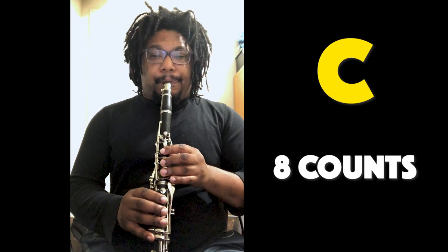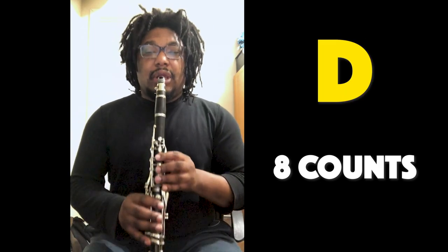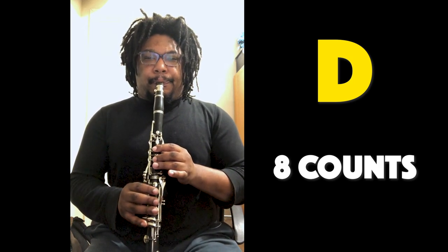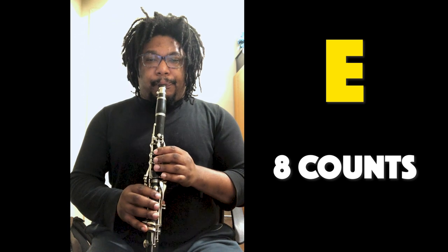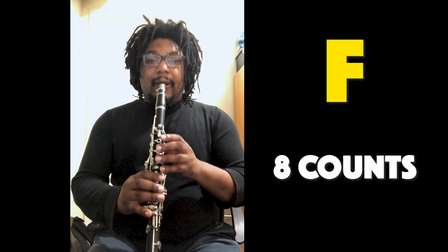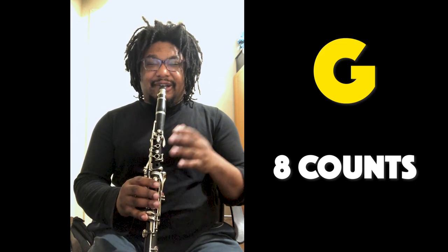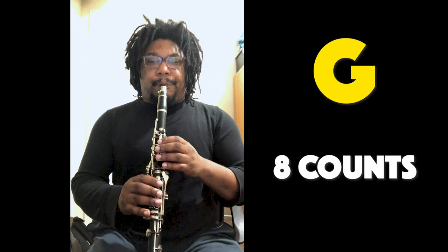One, two, start on C. D, two, three, and. E, two, three, four. F, two, three, four. G, G, ready, and. Now it's your turn.